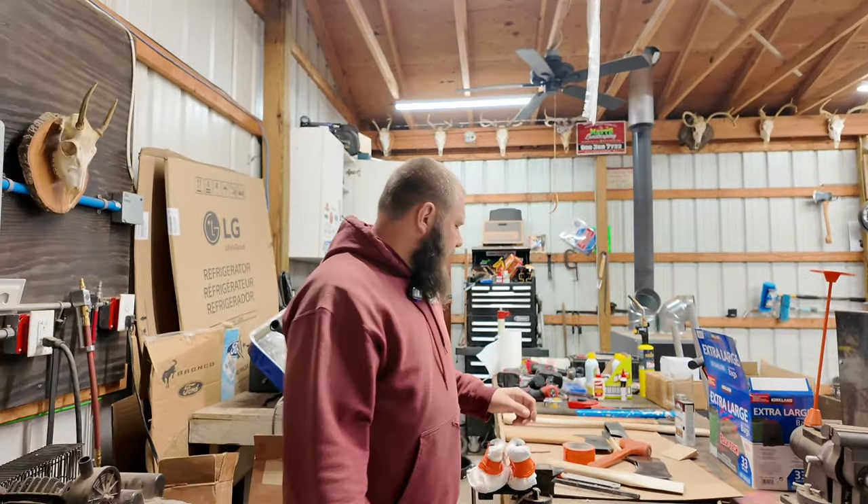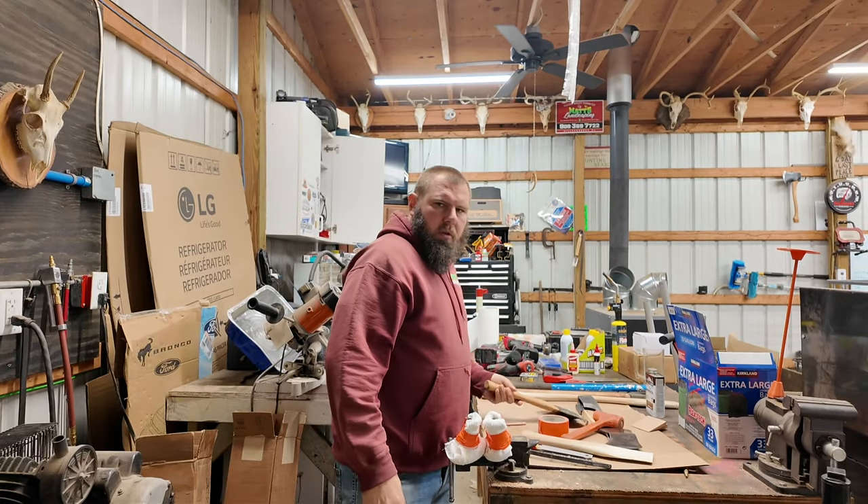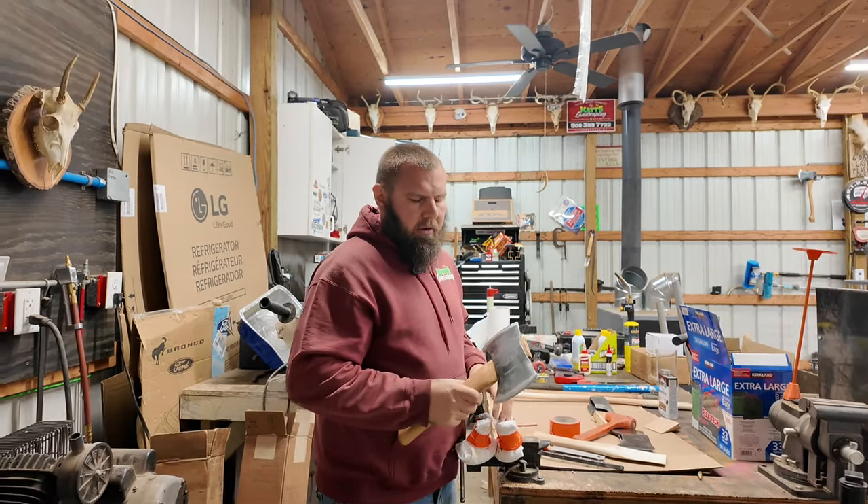Welcome back to Lily's Farm with Firewood. I'm Matt. Today we're making an axe — a kindling cracker axe.